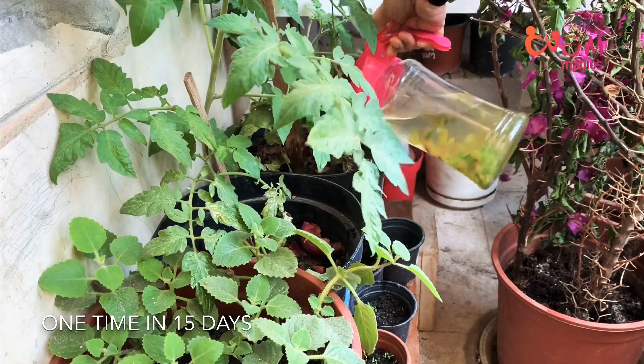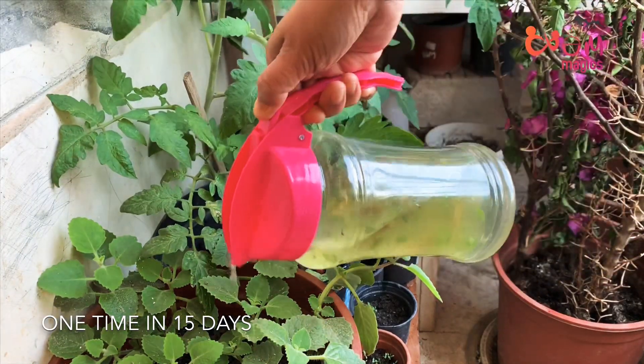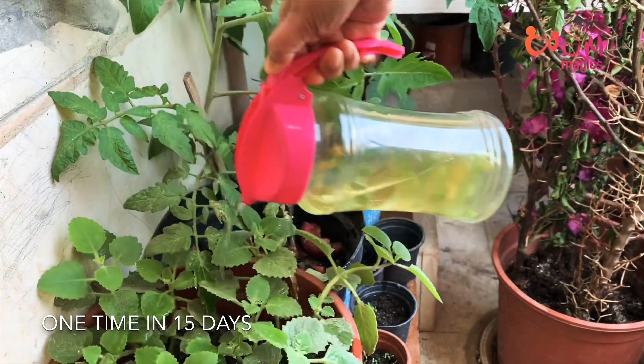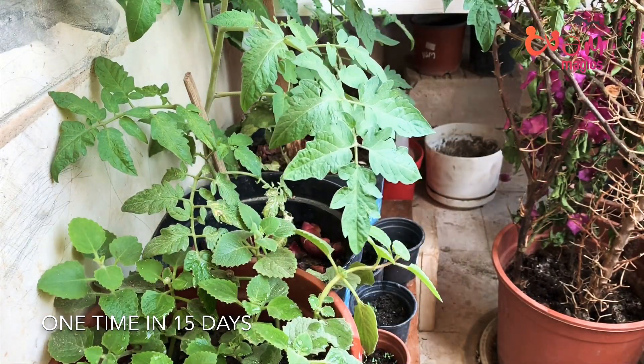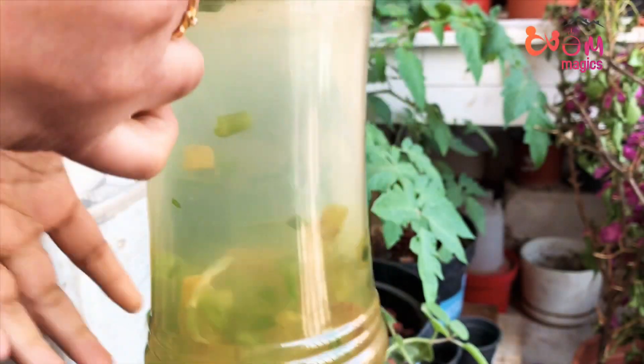We have to add natural fertilizer to our plants. We will use it for our plants. Take care, bye bye!